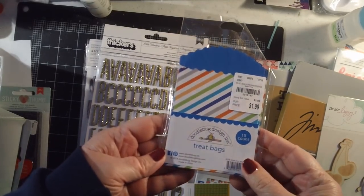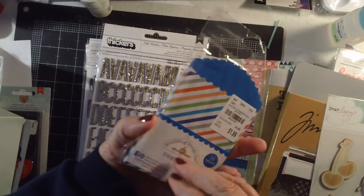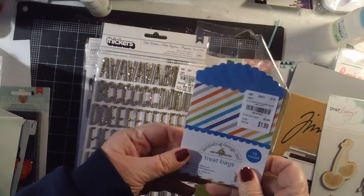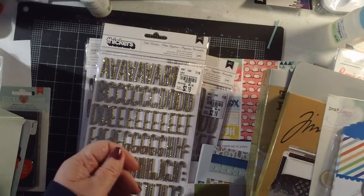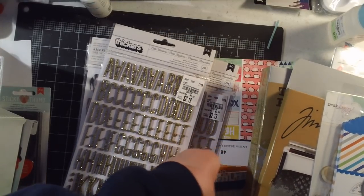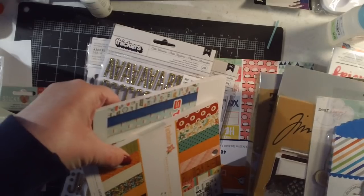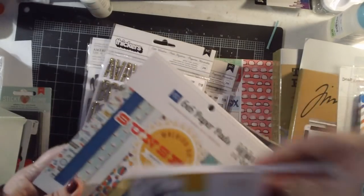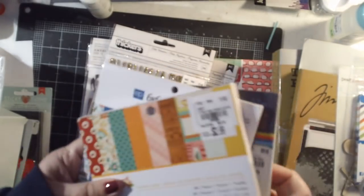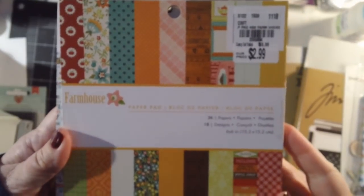I found some Doodlebug treat bags — 15 count for $1.99 — and I have a fairly extensive Doodlebug collection so I thought I could potentially use those. I told myself I wasn't going to buy any more six-by-six pads, but I did.